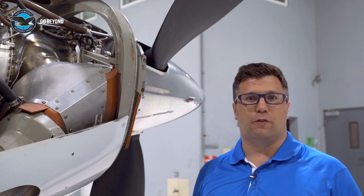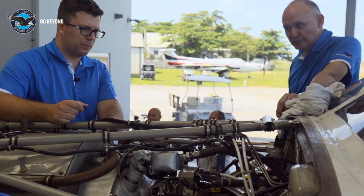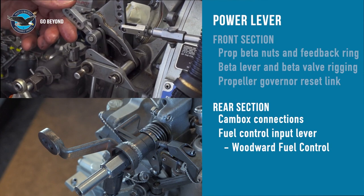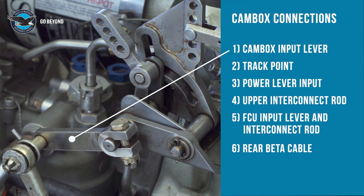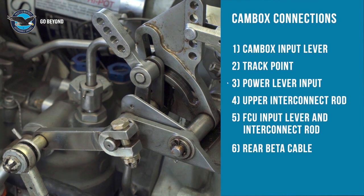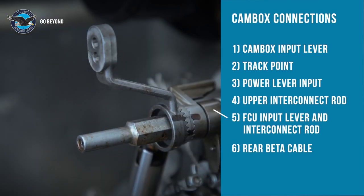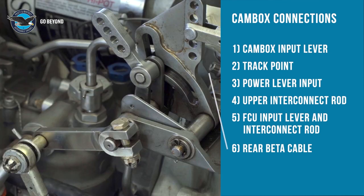Now that we've rigged the forward section of the propeller lever, let's go to the rear of the engine. The rear section connections for the power lever are the cam box connection and the fuel control input lever. This is where the cam box input lever is installed, the cam track point is established, the cockpit lever connection is made, the upper interconnect rod is connected to the actuating lever, the FCU input lever and interconnect rod are connected at the FCU, and finally the rear beta cable connection is made at the cam.